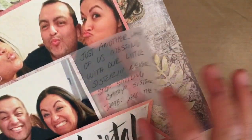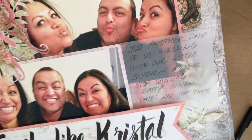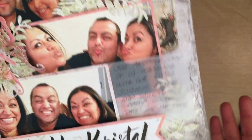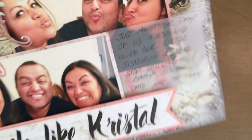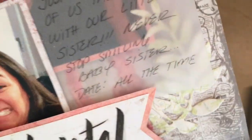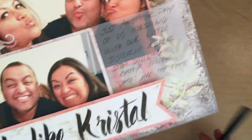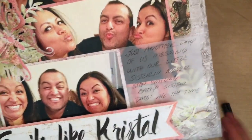I put another leaf here. My bright idea — which I won't do again unless I have a backing — was to put the journaling on vellum because I wanted the rest of the background to show as well. I just tucked it behind this picture and it says, 'Just another day of us messing with our little sister. Never stop smiling, baby sister.' And it says 'date all the time' — I should have put 'all of the time,' but I figured 'all the time' is just funny.